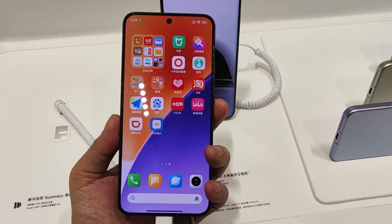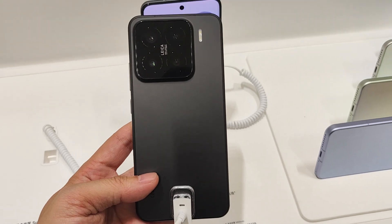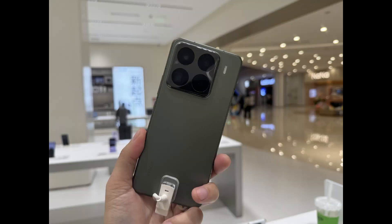Thanks for watching my quick and simple hands-on video about these two devices — the Xiaomi 15 Pro and the Xiaomi 15. Stay tuned and wait for more quick coverage from here. Bye bye! Let's enjoy more pictures about these two devices.